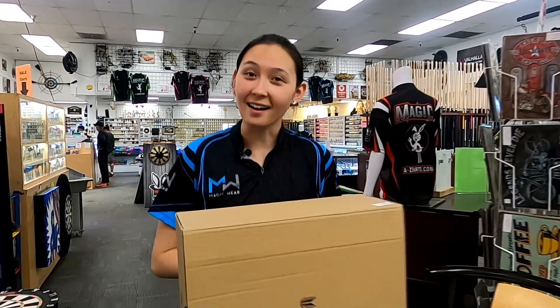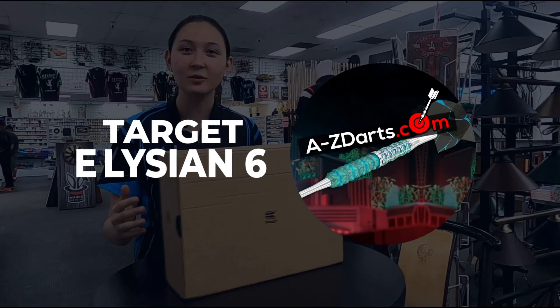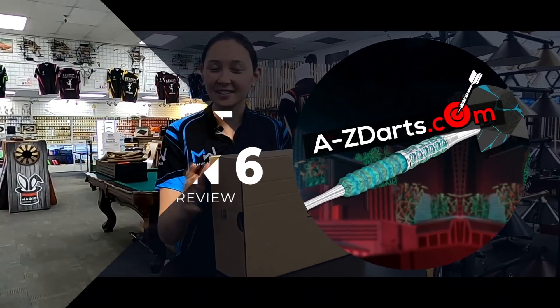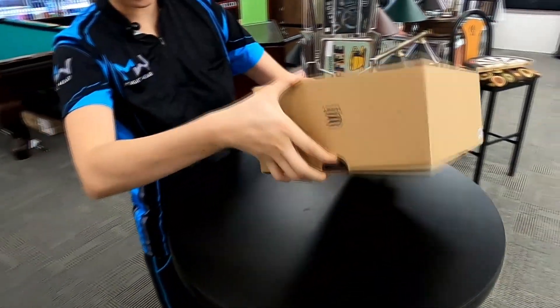Hey everyone, Jen Mounts with A-Z-Darts.com. The Target Launch 2020 is here and we're going to do a special unboxing and review of the Target Elysian 6th Edition. So let's go ahead and start with the box and do a little bit of the actual unboxing part.